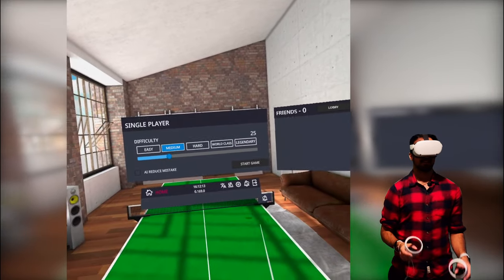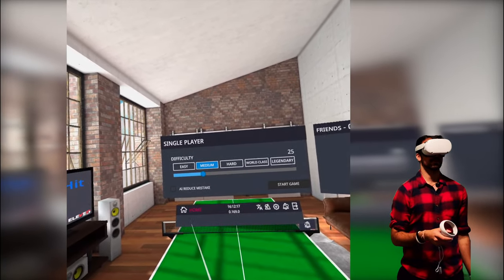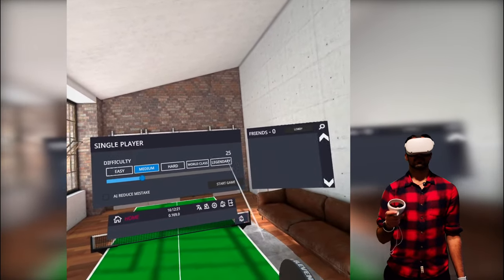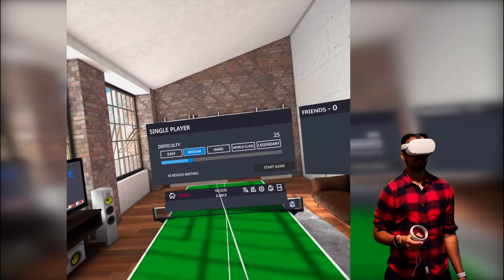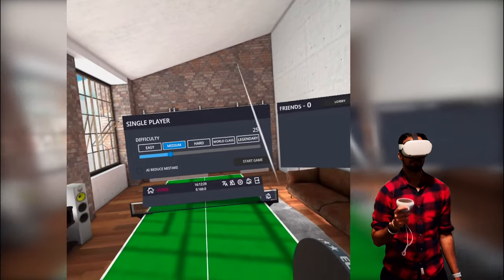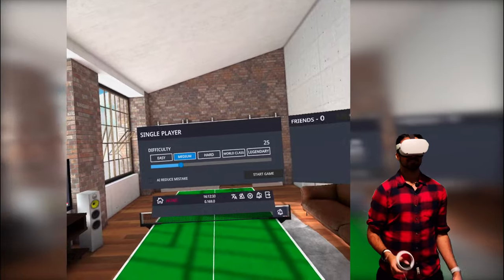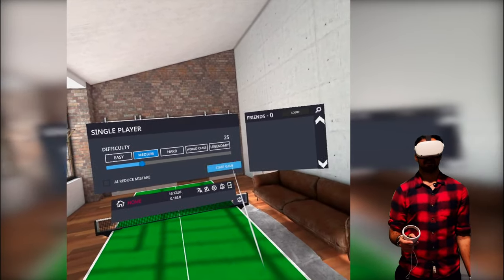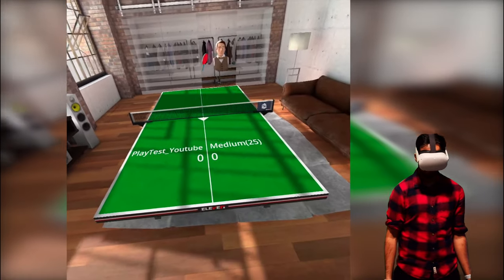Let's jump into single player. There's honestly not much to this game in terms of modes — we have a single player mode with various difficulties: easy, medium, all the way to legendary. I've played this game just before I turned the camera on, and I can tell you hard, world class, and legendary are very hard modes. This is a proper table tennis simulator. I'm gonna jump in on medium just so you can see what happens — we've got old Alfred over here as my opponent.